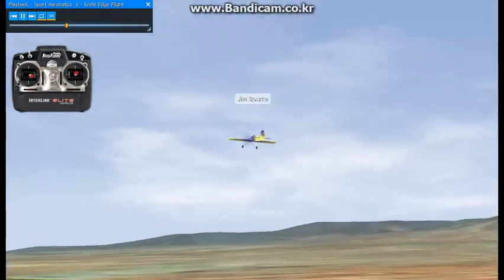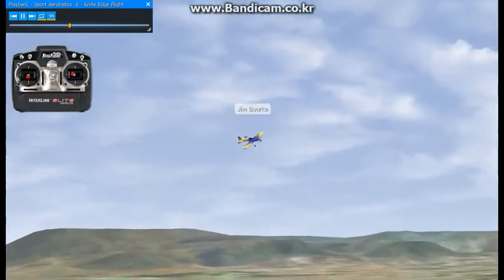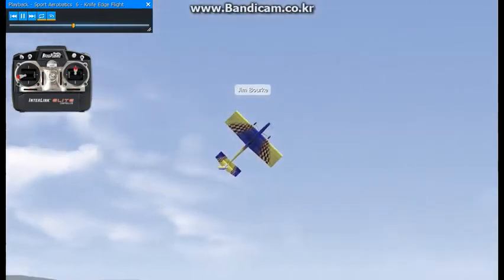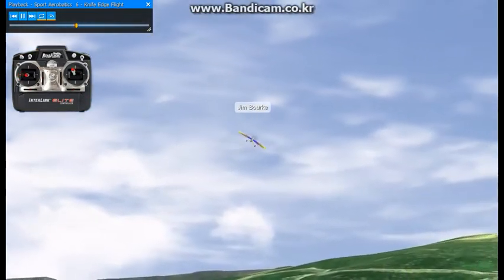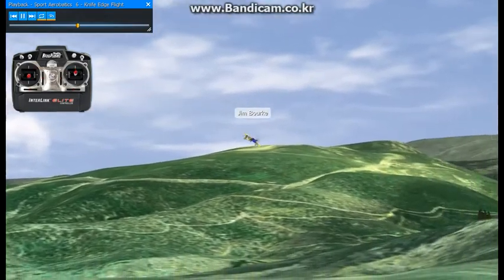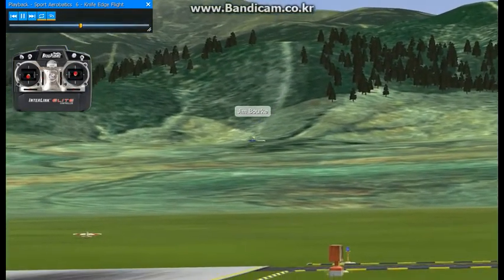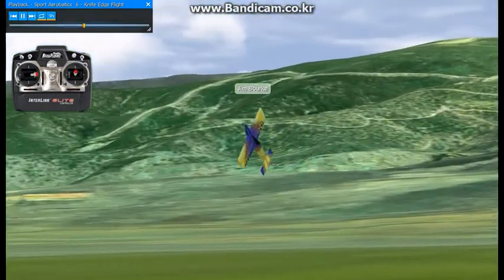Then I'll go into high rates and do some high alpha Knife Edge. Roll over to the side and give a burst of throttle. The corrections definitely become more important here. You have to slow the plane down, then roll it, give it the rudder and burst the throttle, and it'll pop into that high alpha.